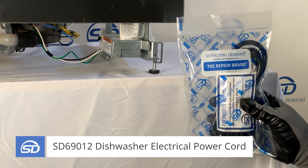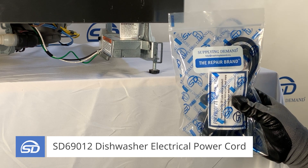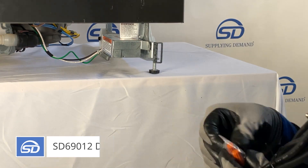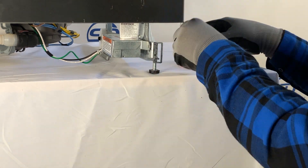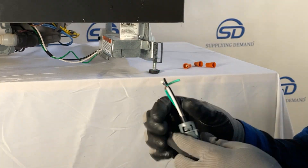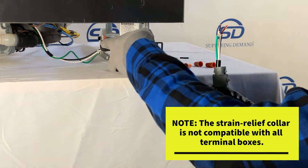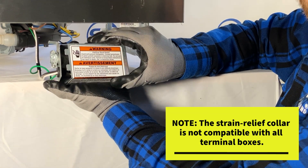In this video we'll cover the basic installation procedures of a dishwasher electrical power cord. The power cord includes three wire connectors and a built-in strain relief collar. The strain relief collar may only be compatible with specific GE models.